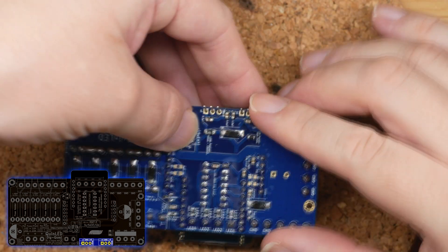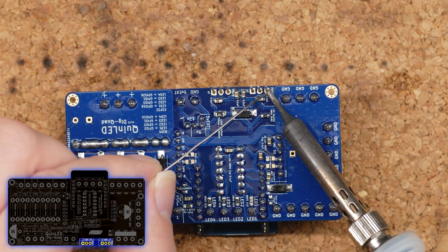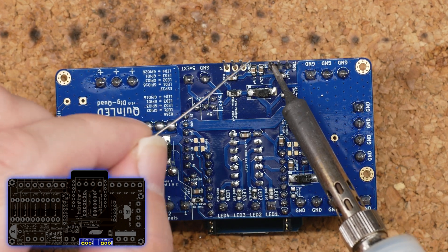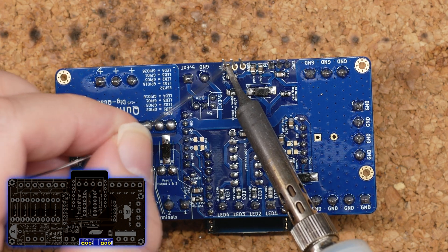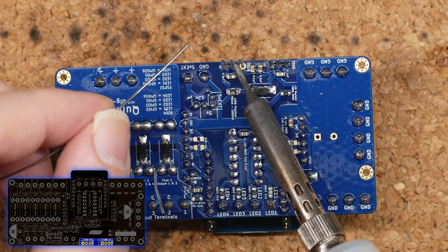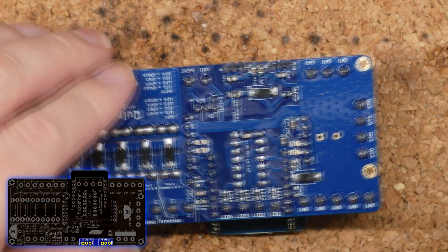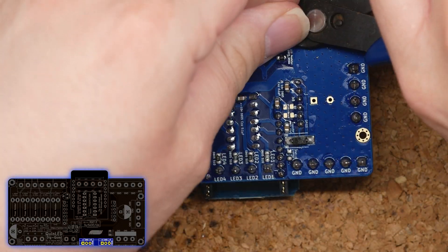Now that the ESP32 sandwich is completed, let's solder in the voltage converter. Make sure to pay attention to put the 9-volt and 5-volt in their correct spots. When done, snip off the legs again.